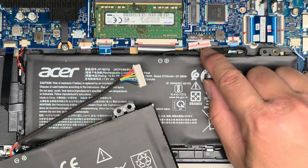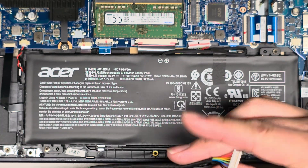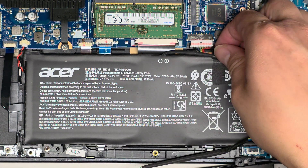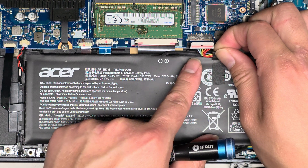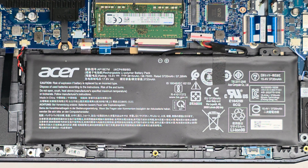Take note of which way the connector is oriented — you can see the exposed pins are not showing on this side. When you plug in the new one, make sure to plug it the same way. You can also see the color of the wires: the black ones are here and the red ones are over there.